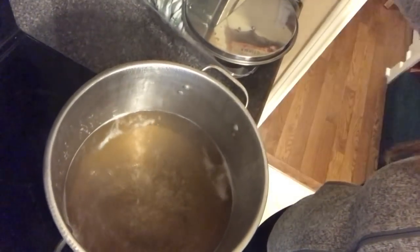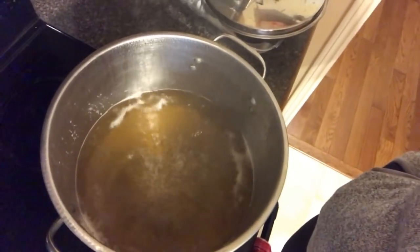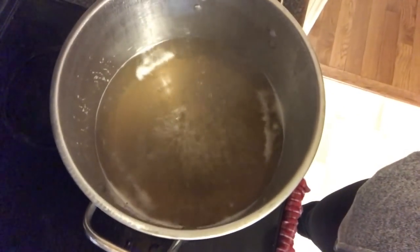I don't know if you can see that very well — it's pretty dark in here — but it's starting to turn a really pretty color, and I'm just going to keep scooping off all of that stuff. When it starts looking more syrupy and getting down to about a liter, I'm going to use my thermometer, and when it gets to 104 degrees, that's when it's done.